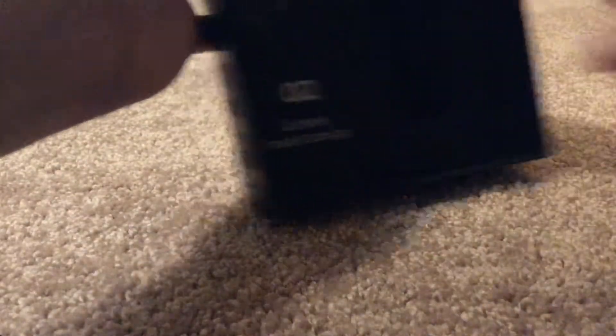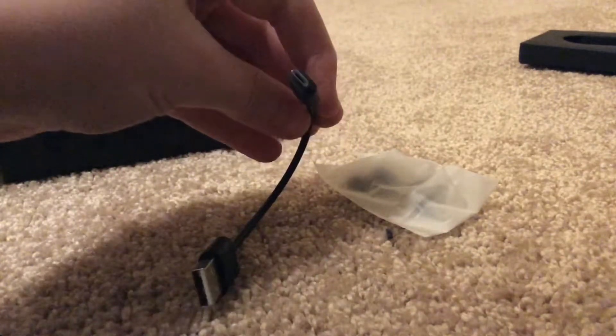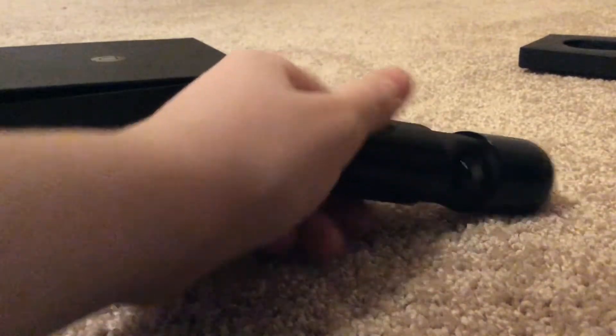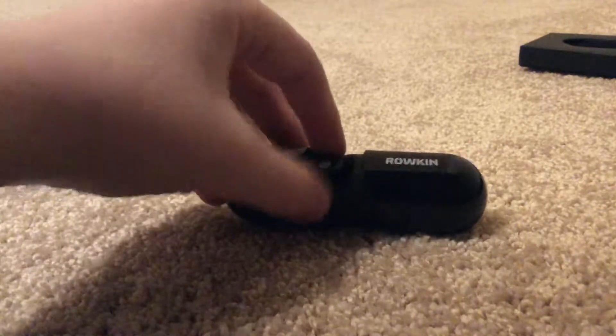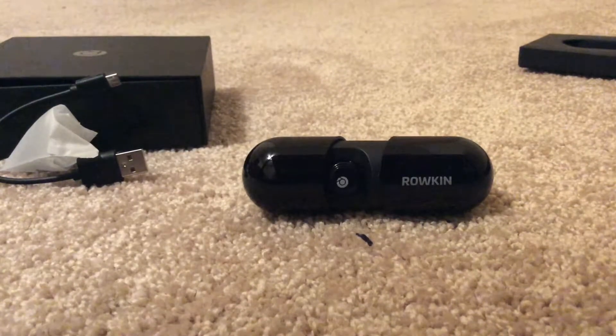We're going to look at what else is in the box. We're going to pop this out. I think it's going to have some cables and some extra tips. It has a micro USB cable. And here are the extra ear tips — you get some small ones and some big ones.